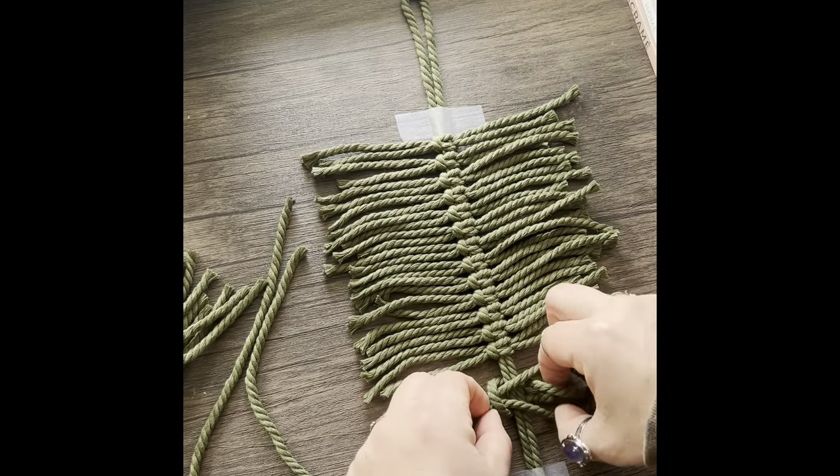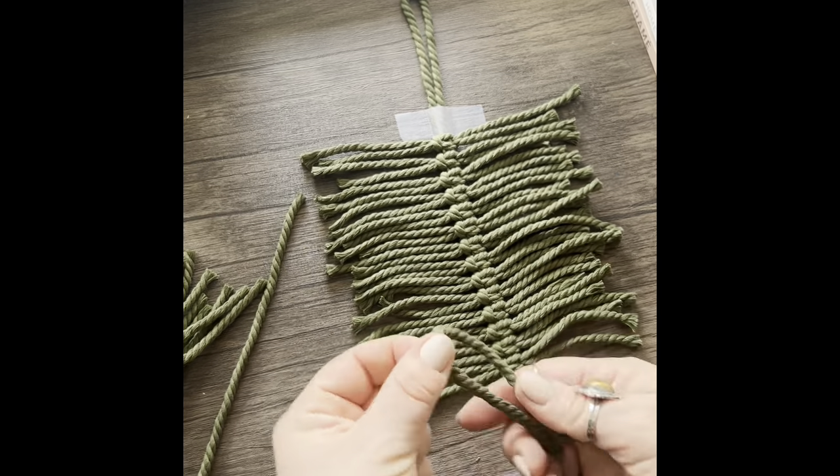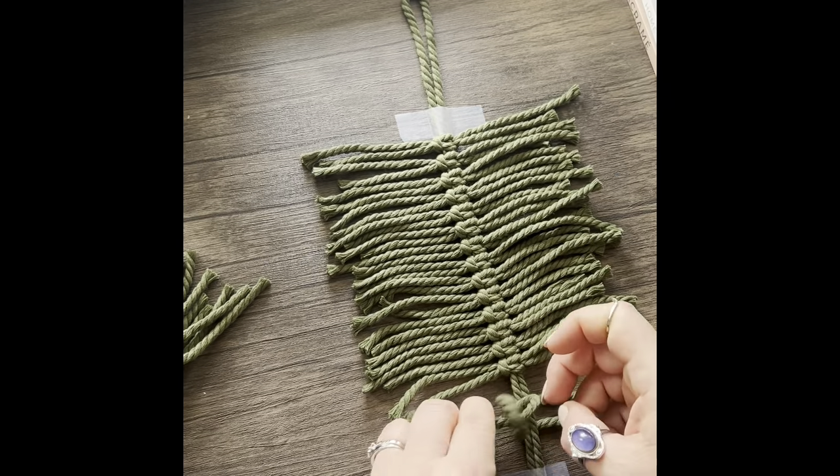Once you have used up all 38 cords, you should have a total of 19 knots going all the way down the spine of your feather.